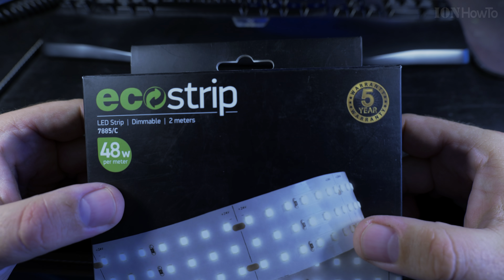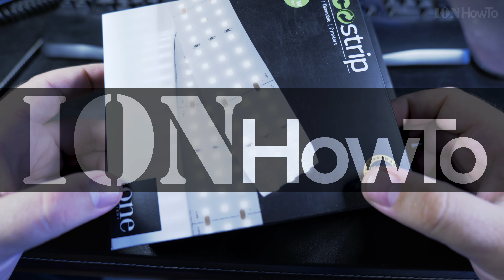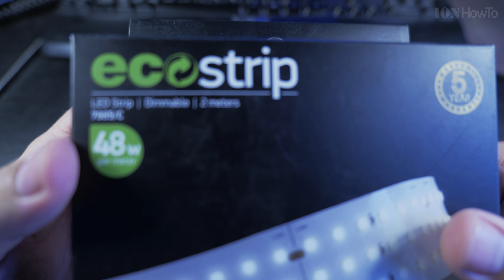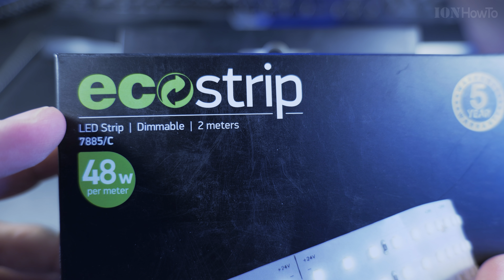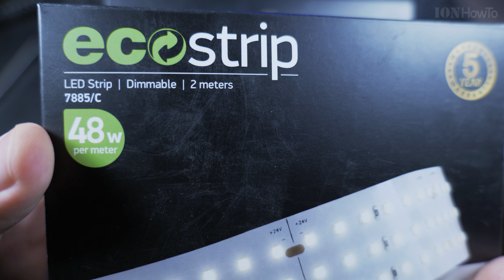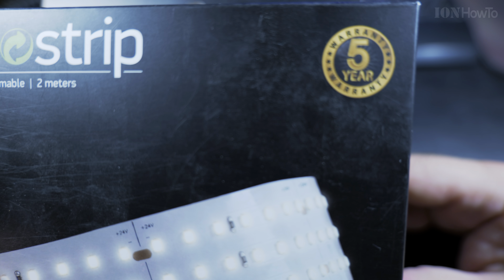In this video I'll show you an LED strip that is really powerful — the most powerful LED strip I found in the shop. It's 48 watts per meter. This is an eco strip, whatever that means. LED strip from One Light, 48 watts per meter.